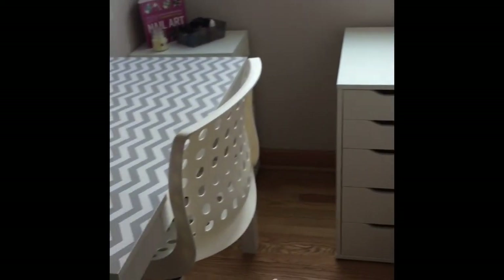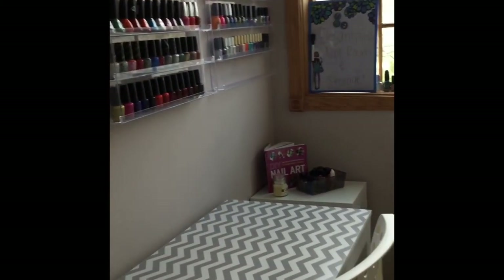So that is it for my room tour. I hope you guys liked this video. I will try to link everything in the description box for where I got it. Thanks for watching!